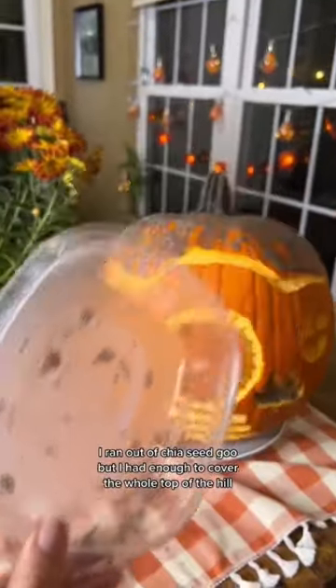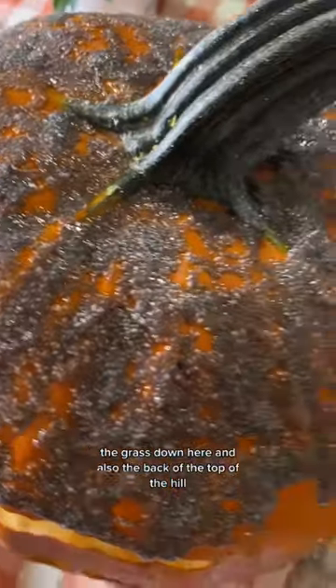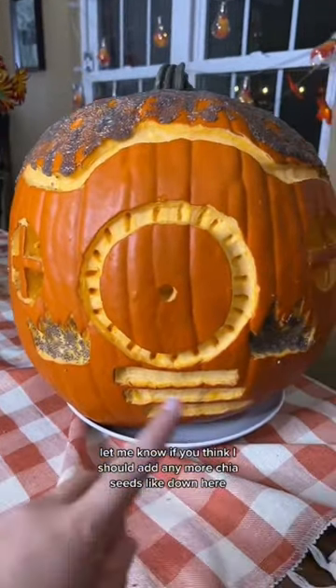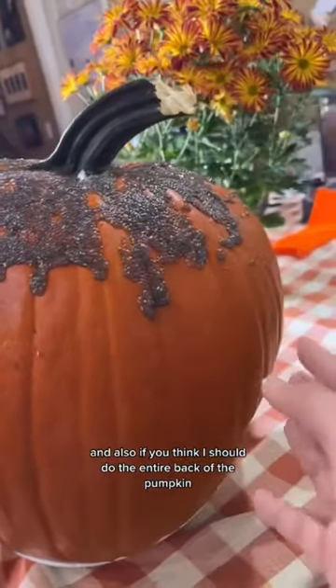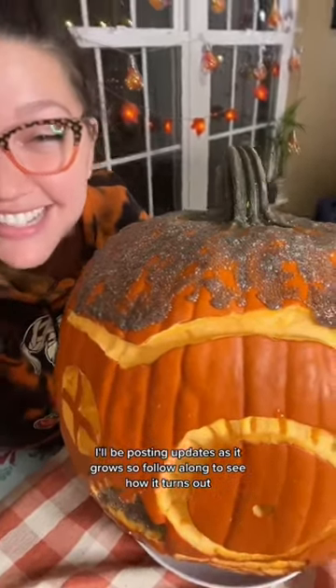I ran out of chia seed goo, but I had enough to cover the whole top of the hill, the grass down here, and also the back of the top of the hill. Let me know if you think I should add any more chia seeds down here, and also if you think I should do the entire back of the pumpkin. I'll be posting updates as it grows, so follow along to see how it turns out.